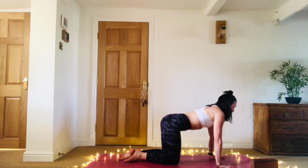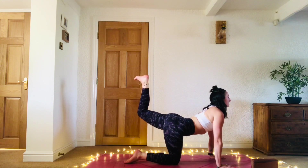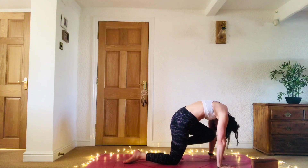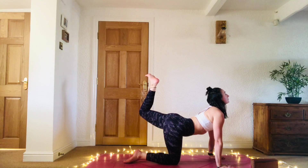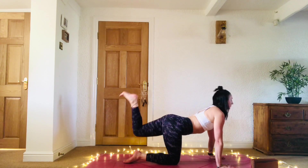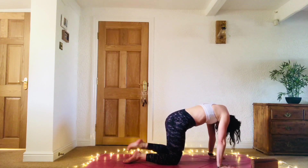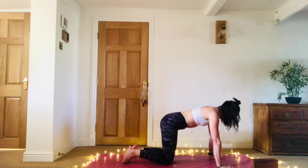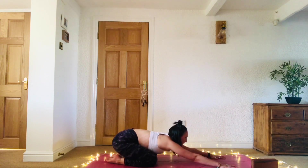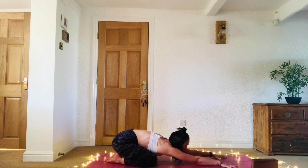Spread the fingers. Engage the core. Inhale, lift the left knee, flex at the ankle, send the heel up to the sky, open the chest. Exhale, round the spine, knee to the nose. Inhale to lift. Exhale to crunch. One more inhale and exhale. Place that left knee under the left hip and sink the hips back to the heels. Creep the fingertips forward as far as you can, finding a nice active balasana, child's pose.